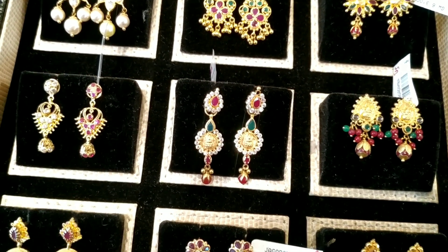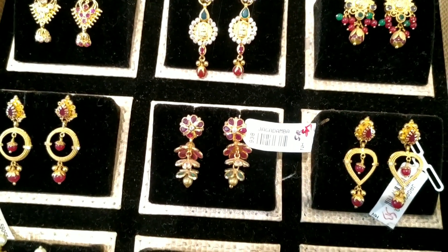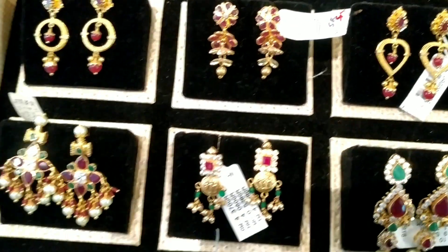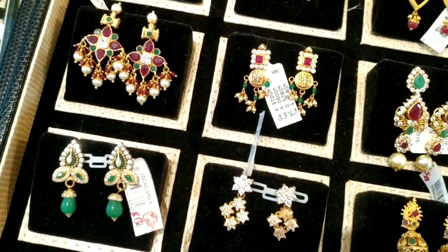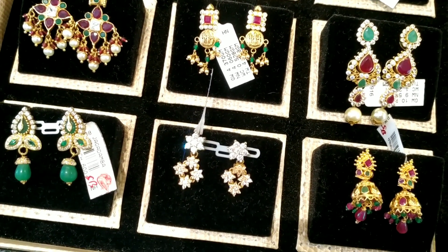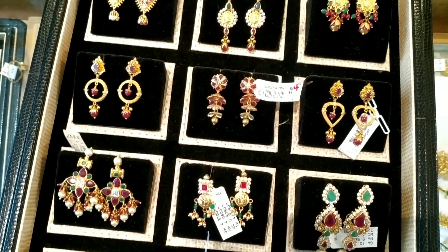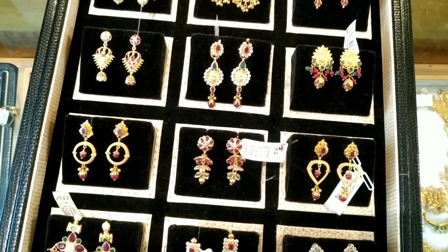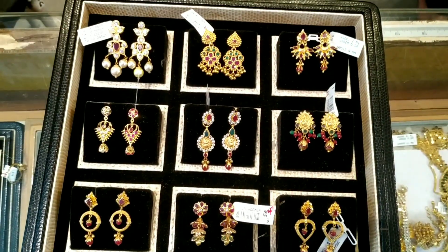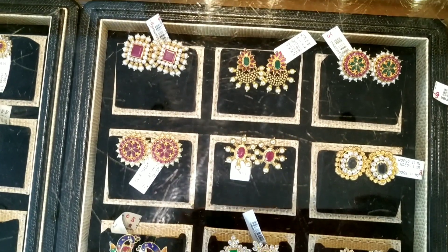We have 5-12 grams earrings. We have a little lightweight. We have a size and weight. We have 48-47 grams gold. In the daily price, we have 6-5 grams. We have 12-9 grams.